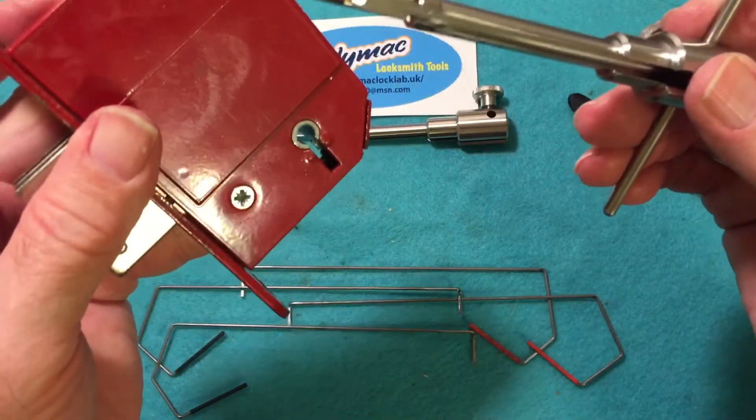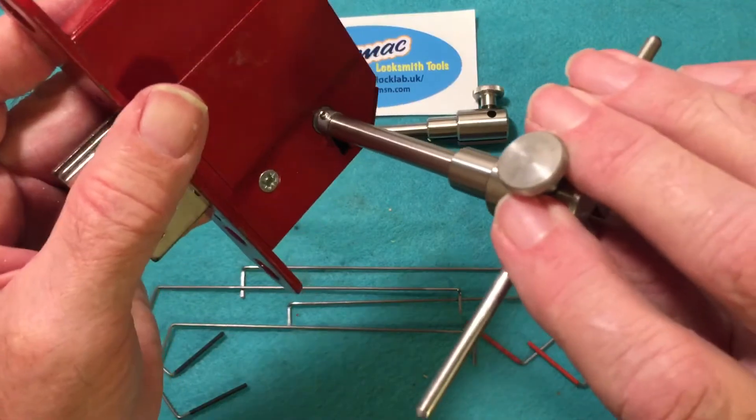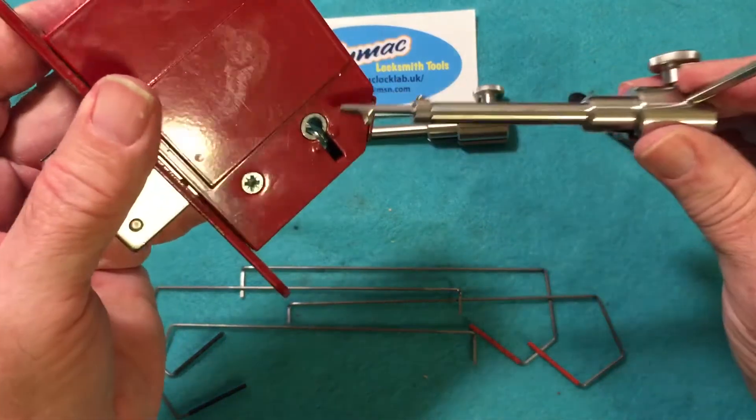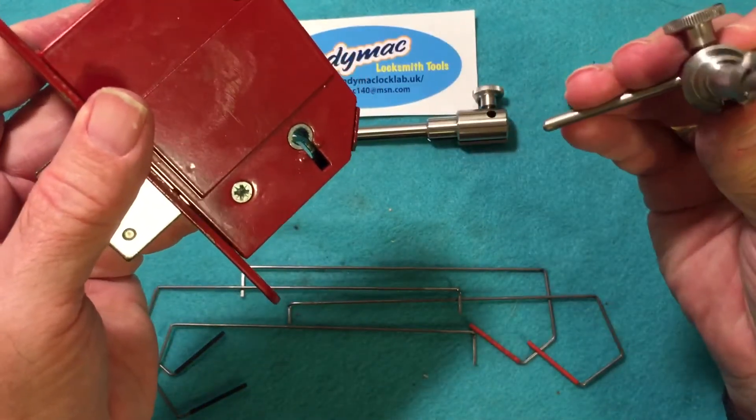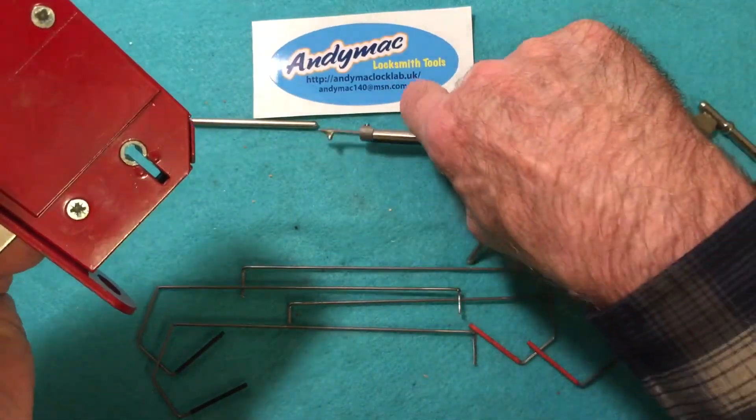The pick and the tension tool get inserted into the lock. This is a five gauge lock, so it has a bigger diameter. For a smaller diameter lock you would use the seven gauge.